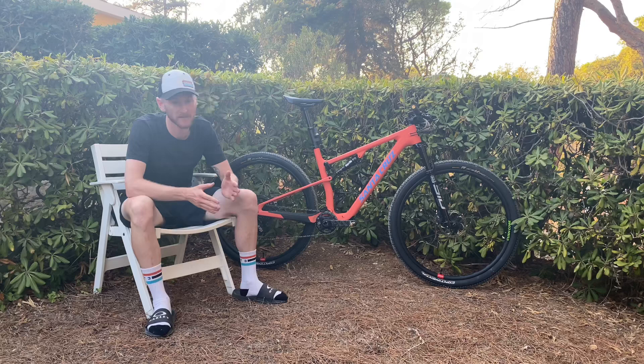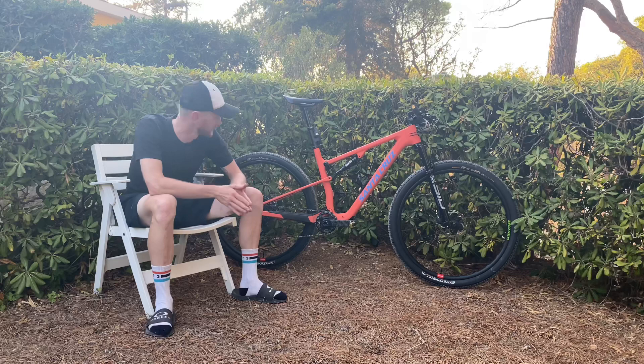Fox Transfer SL dropper post on there. I've got my Physique saddle. Crankbrothers Eggbeater triple tie 11 pedals.